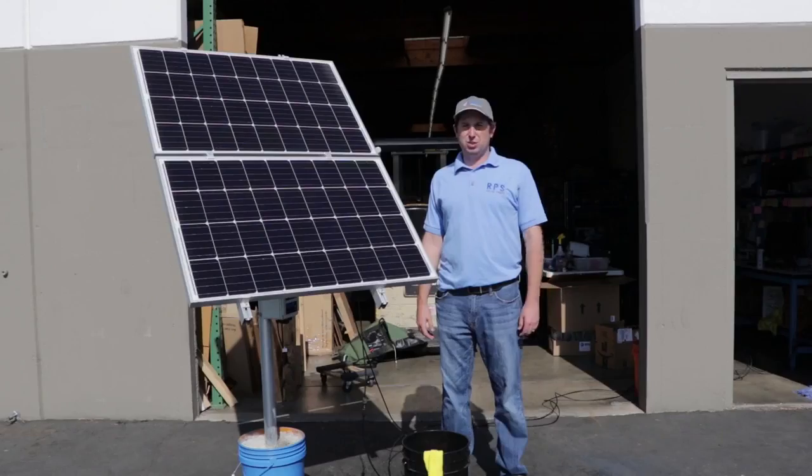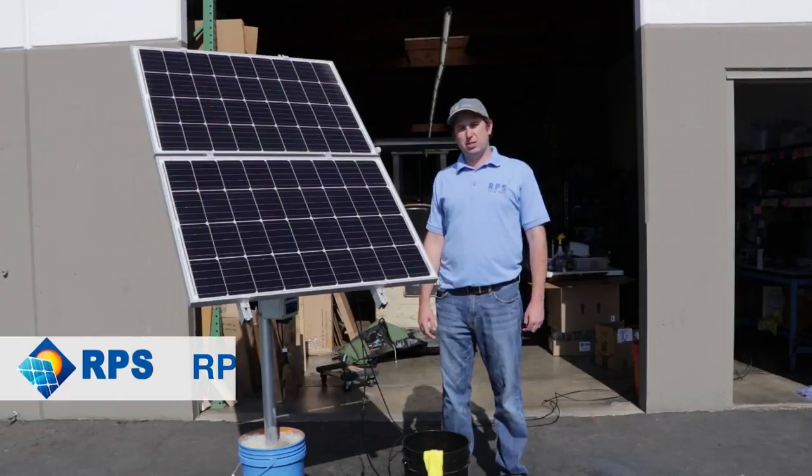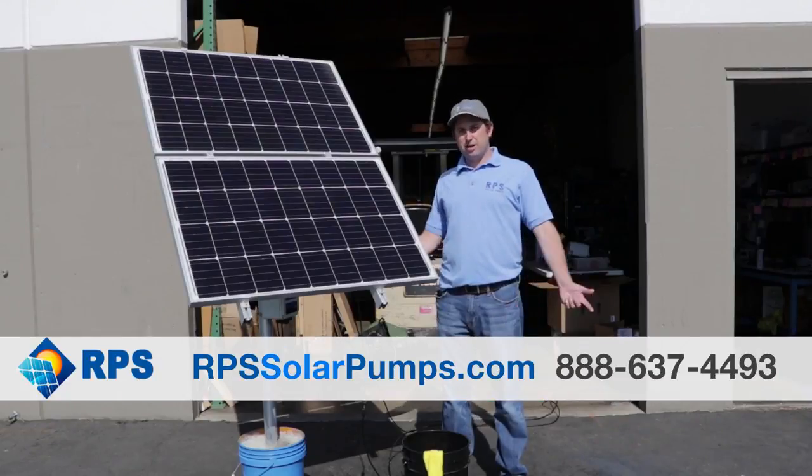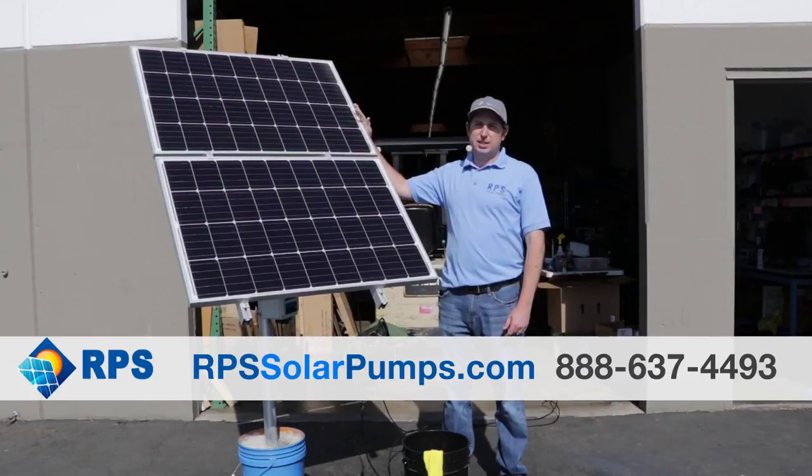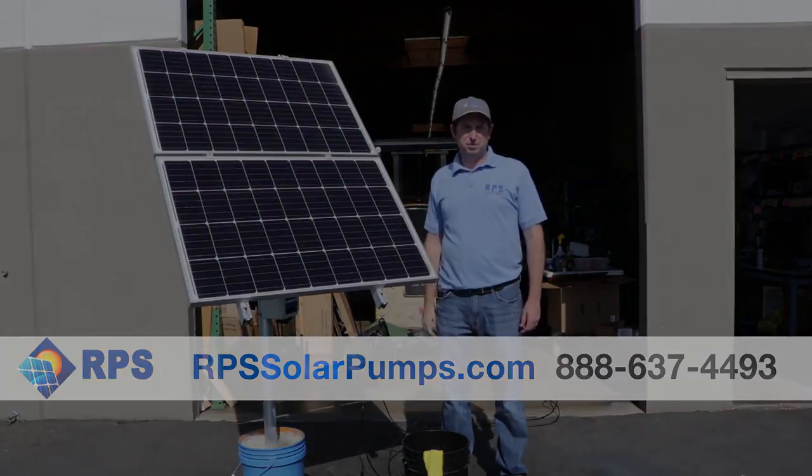A quick cleaning gave us a significant increase in power. If you're interested in a solar well pump, visit us at rpssolarpumps.com. Also check out our YouTube channel — we're coming out with new tutorials every week about solar panels, how to maintain them, and how to size your systems.